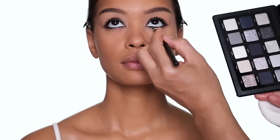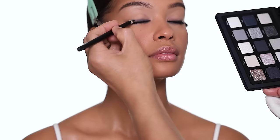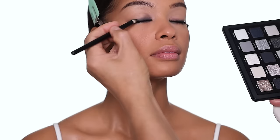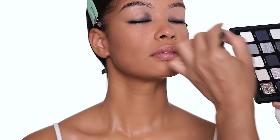Next I'm using that same smudging brush with a grayish color from the Xenon palette — a little bit under the waterline — to set where I did the smudging earlier. Just a little bit here on this side, then the same on the other side.